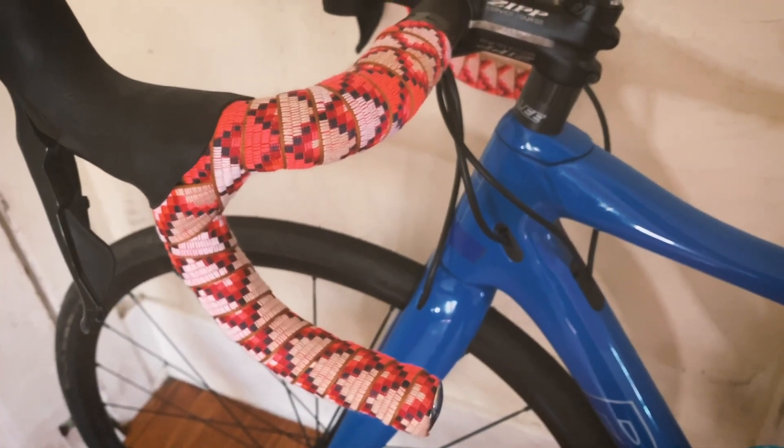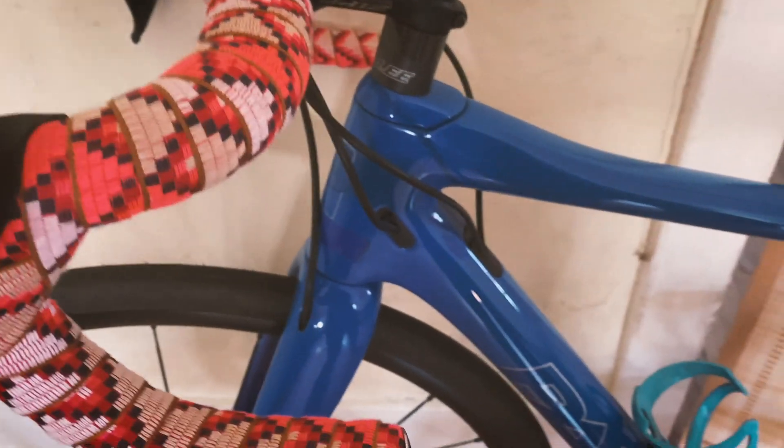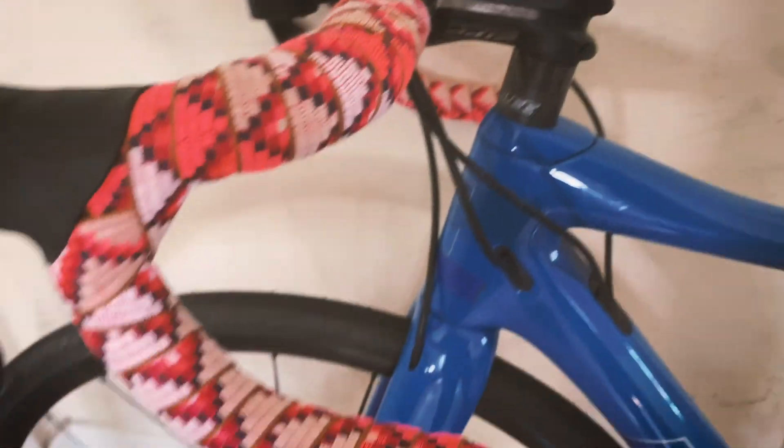Hey, Lizzie here. Today I'm gonna be showing you how to wrap your bar tape like a pro. It's a super easy bike maintenance that anybody can do, and you end up with a really fun finished product.